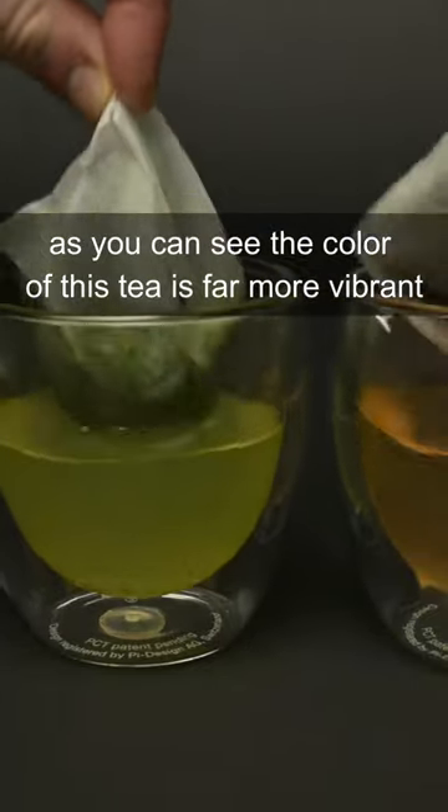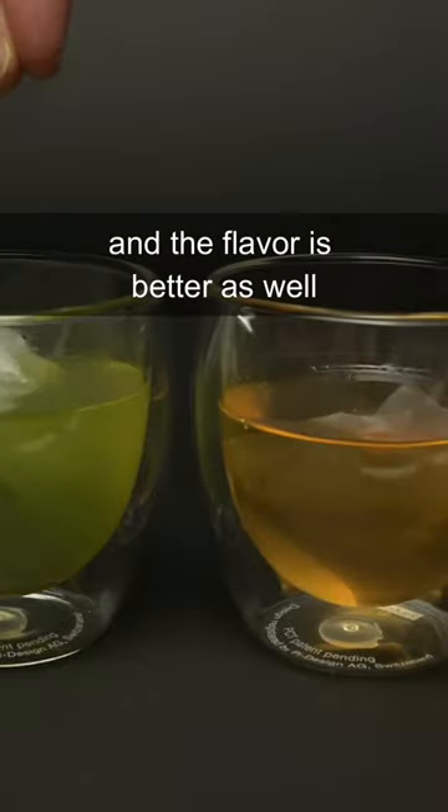As you can see, the color of this tea is far more vibrant than a store-bought teabag, and the flavor is better as well.